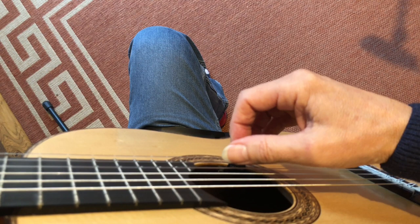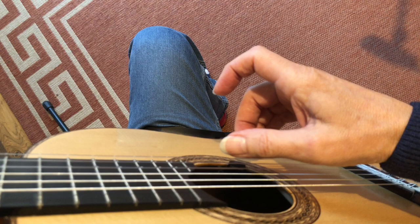For example: play, relax, lift, relax. Play, relax, lift, relax. Play, relax, lift, relax.